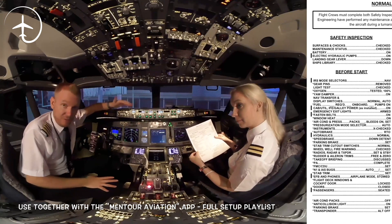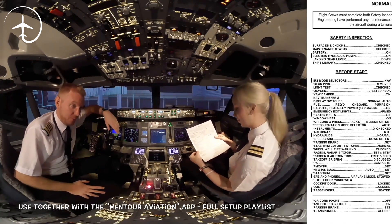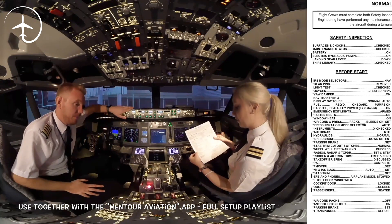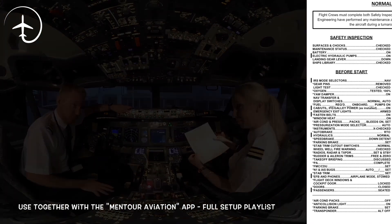And PA: if you haven't done the PA at this point, you should probably do it — we are going to skip it at this point. FMC and CDU: if you hold it there, we're now going for the performance data.